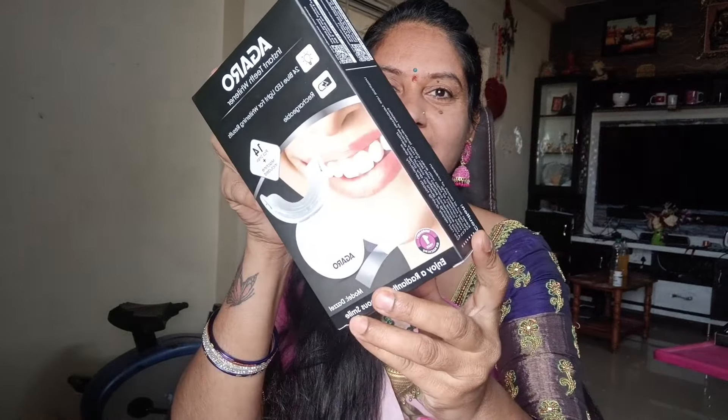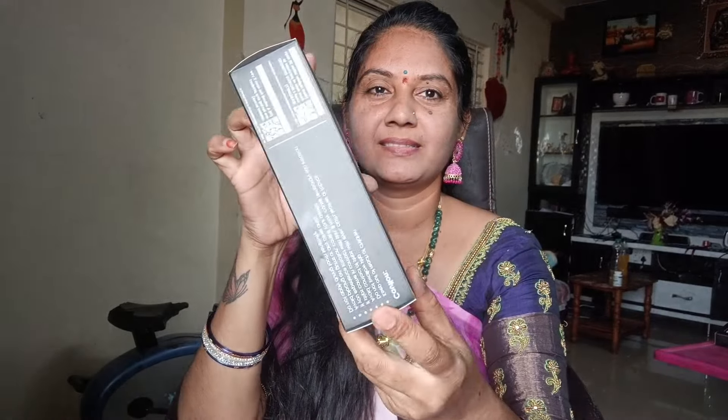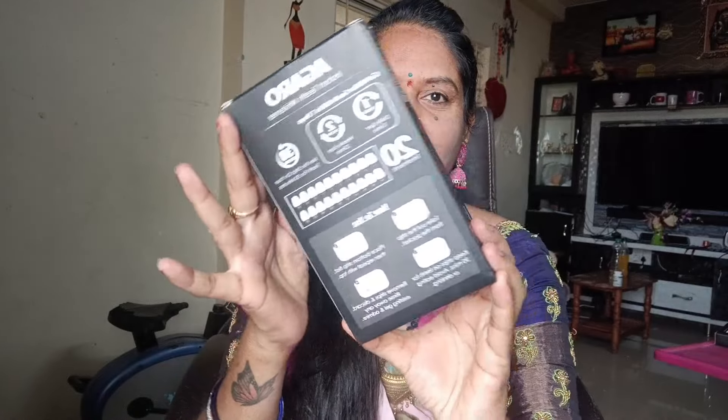Hello everyone, welcome to our channel. Today we are going to talk about teeth whitening. This machine is the best way to use teeth whitening.